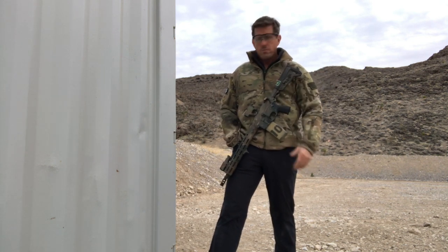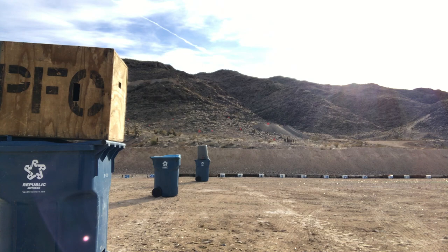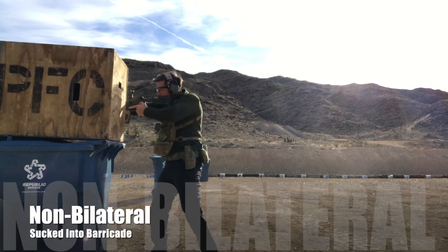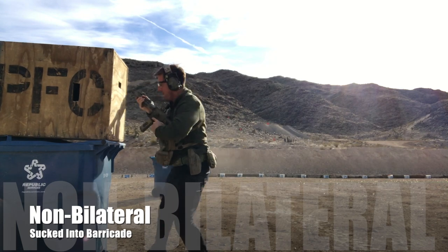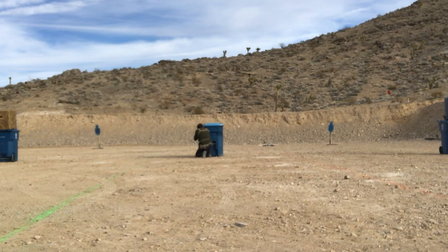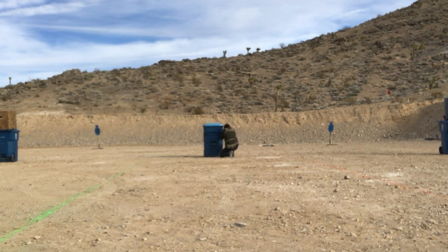The first one — the least efficient one in our opinion — is refusing to run the gun bilaterally, keeping the gun only on the strong side and sucking up super tight, as tight as we possibly can get to cover. In these particular drills, that's forcing the shooter to dismount the gun up or down to get around to the other side, overexposed on the opposite side, and working reloads. It gets kind of goofy and crazy.